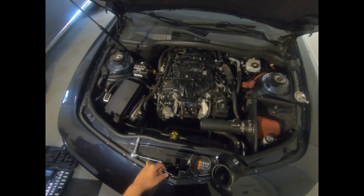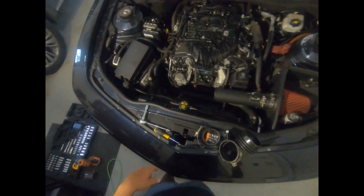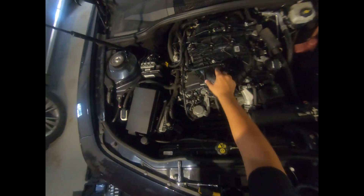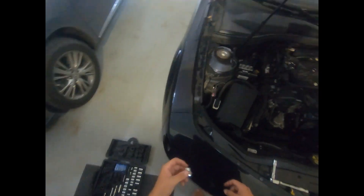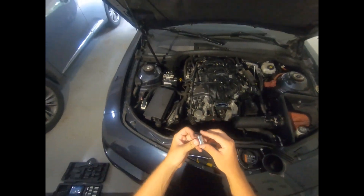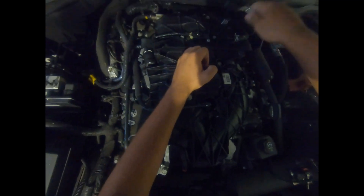Next on the list is to take off the manifold, which is probably the hardest part. There are six bolts in the back — one, two, three, four, five, six — and I don't think there's a seventh. Those are 13 millimeter bolts, so I have a 13 millimeter socket for those.